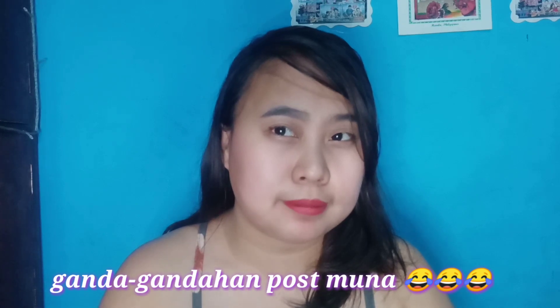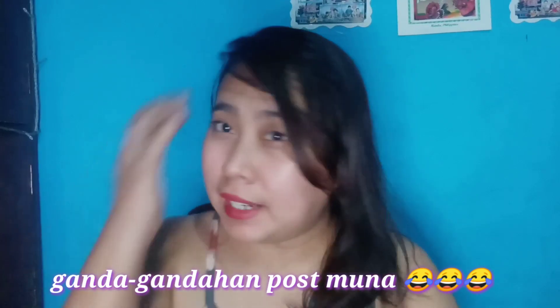Ito na siya guys — hindi ko po alam kung pansin mo pero may shape na siya. Then, subukan na natin itong angle tip para kulayan itong drawing natin. Ito na siya guys — this is very nice, you can check it out! At ito naman yung kabila.